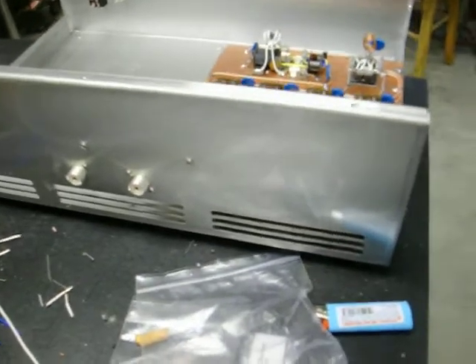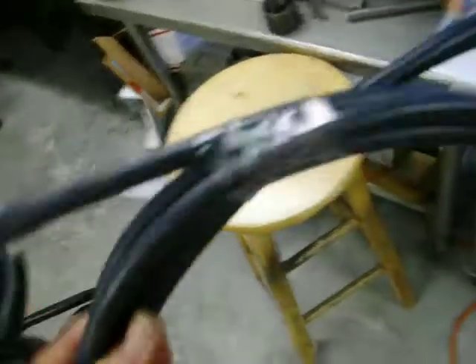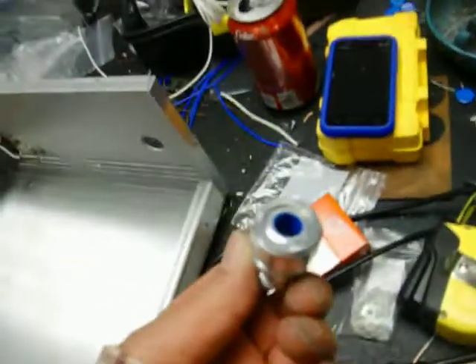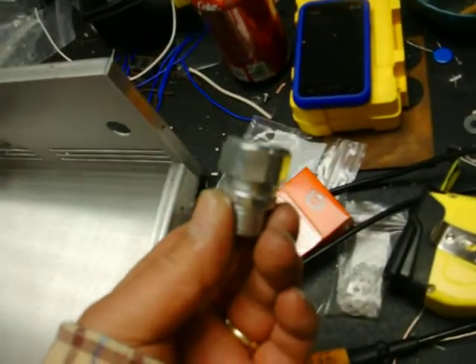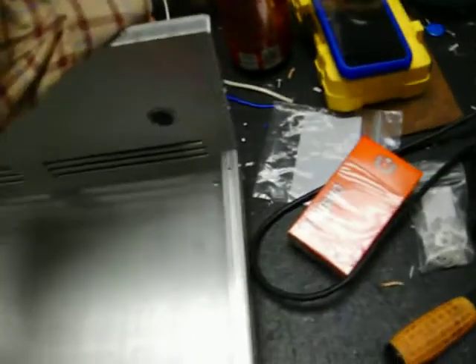The back of it — got some cord, gotta get some big cord. I had a connector here, oh there it is, gonna hold the cord, gonna have to make it a little bit bigger.